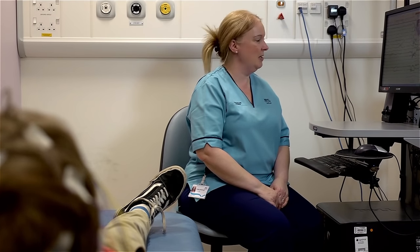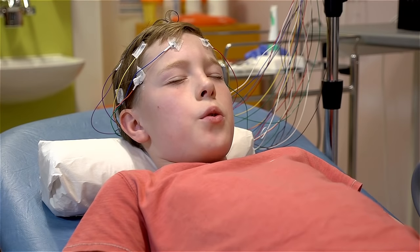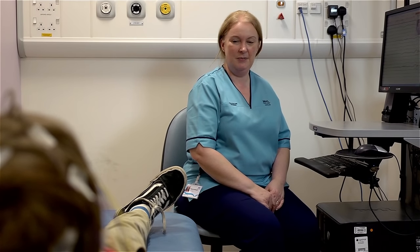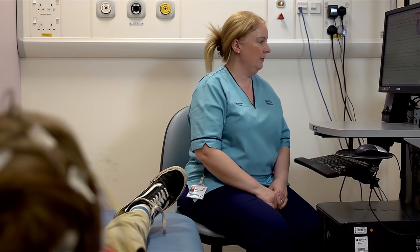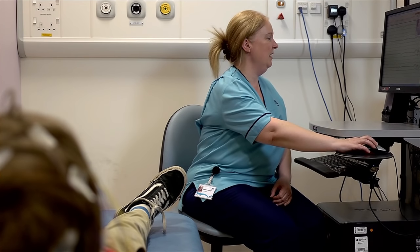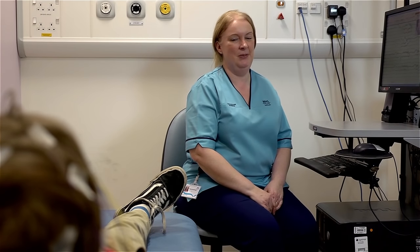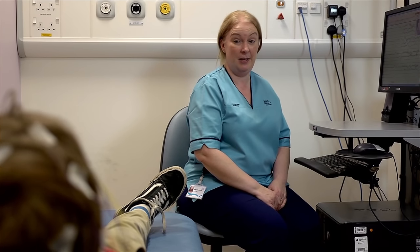That's fantastic, just keep going. You can stop now and just keep your eyes closed. And I'll get you to open your eyes again. How do you feel after doing that? A bit dizzy. That's quite normal.